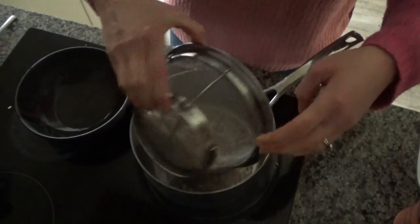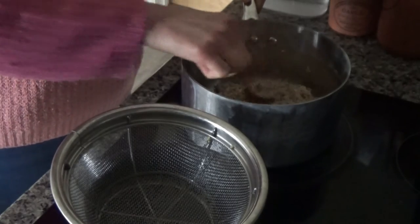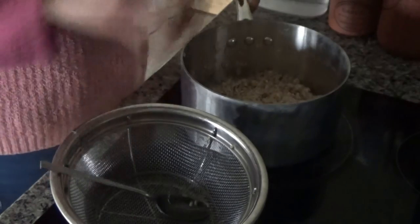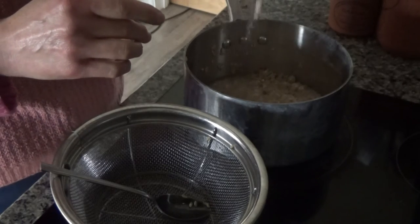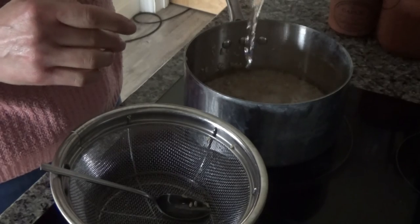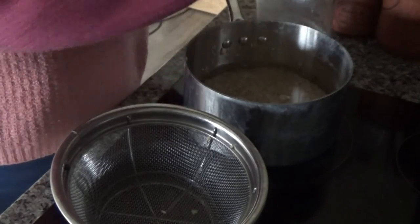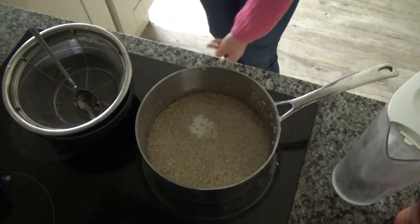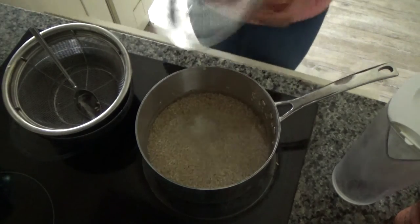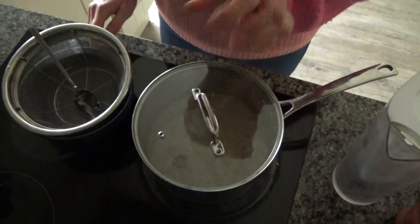I've washed the rice under the tap through a colander, and now I'm going to put it into my saucepan and flatten it out. I'm going to pour enough water to cover the rice and then two centimetres above the top of the rice. I'm going to put the saucepan lid on, bring it to the boil, then turn the heat down and leave it to simmer until all of the liquid has disappeared.